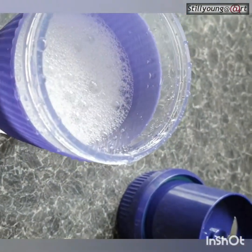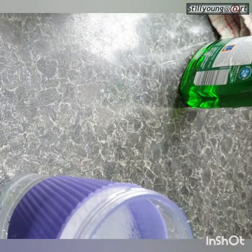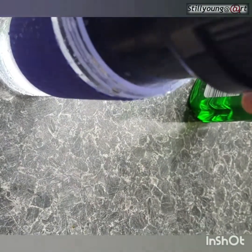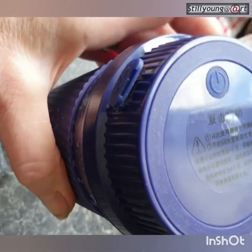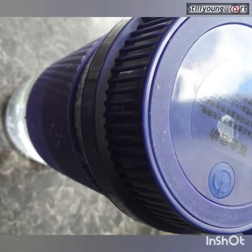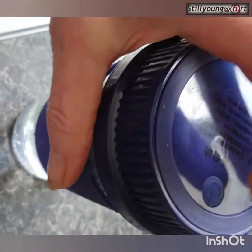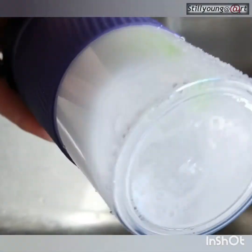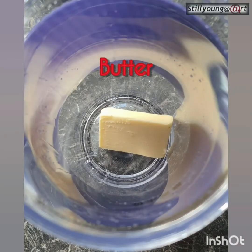It's only a single blade, but as long as it does the job — it's only liquid, not fruit. Oops. Let's get rid of some. Not that much. Not sure why it keeps stopping, but let's try it with actual stuff.